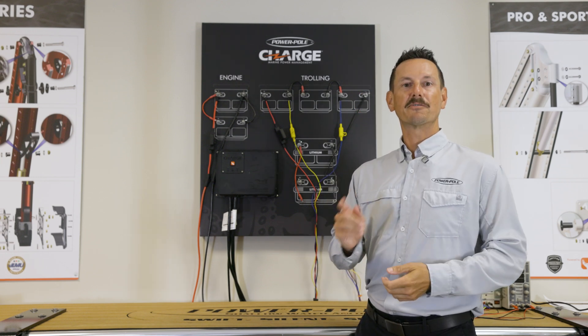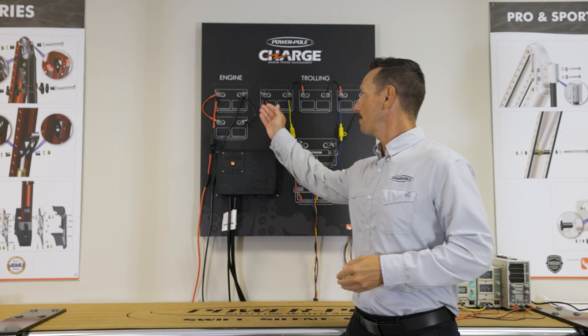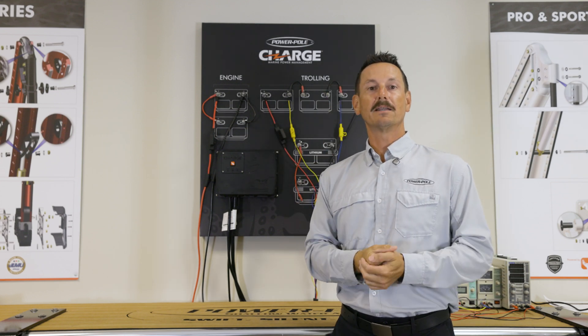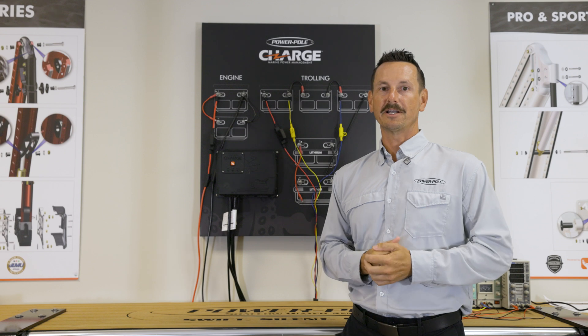Setting up your Charge is kind of three steps. First we're going to set up our engine starting bank, then our trolling motor bank, and then lastly we're going to download the SeaMonster app and configure it.